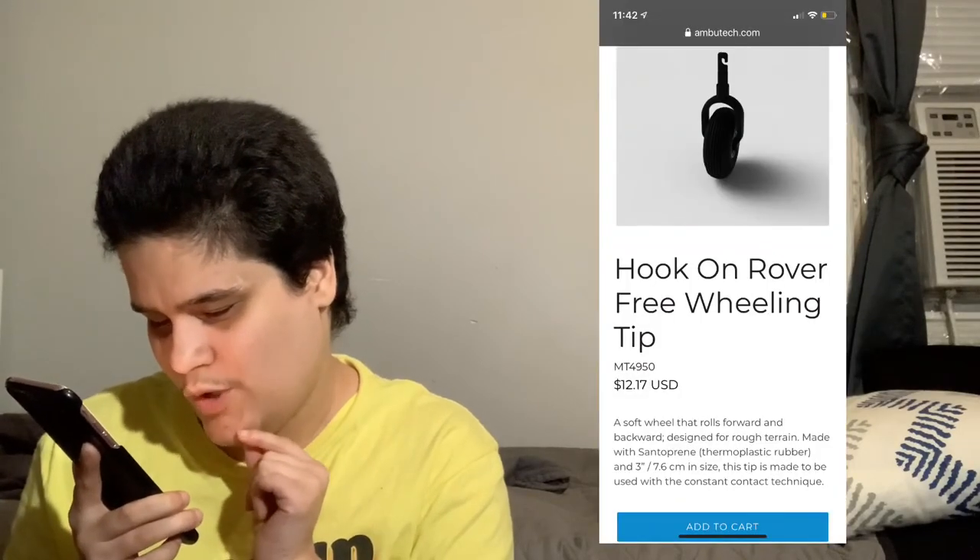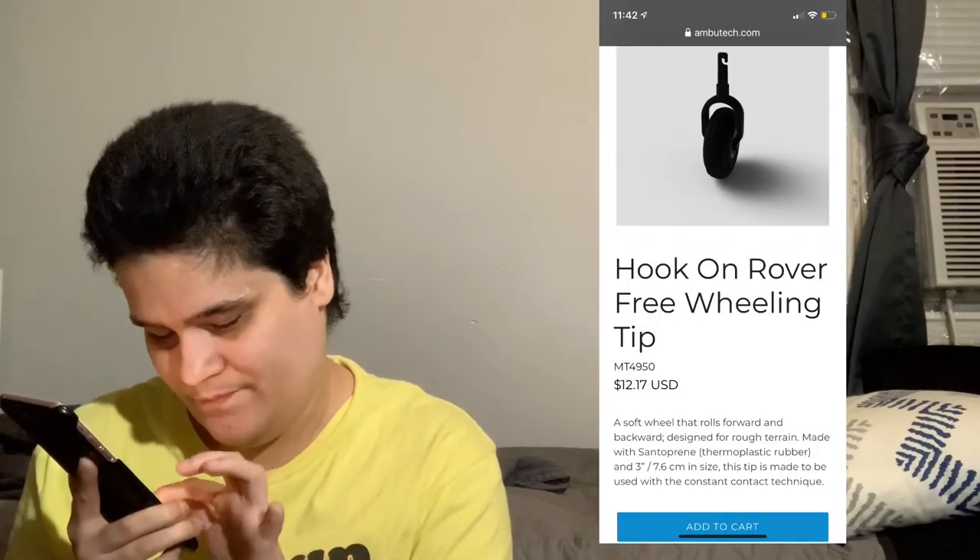The tip I found interesting is called a rover freewheel tip. I also found out Ambutech makes a light, but it doesn't last very long, so I'm not sure if I should get it and try to attach it to my guide dog's harness — to give me a bit more visibility at night, or to give her a bit more visibility at night, even though dogs can see better than we can at night.